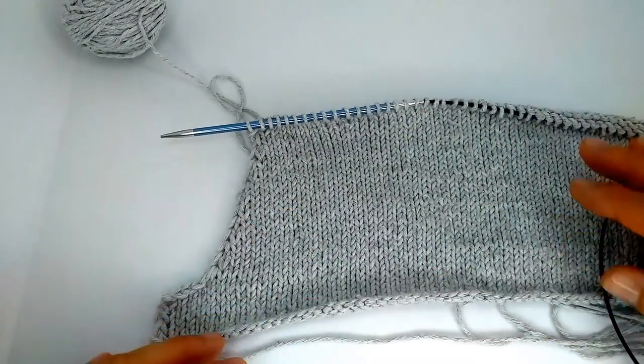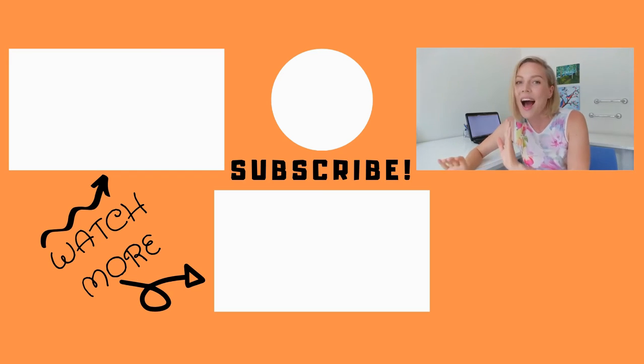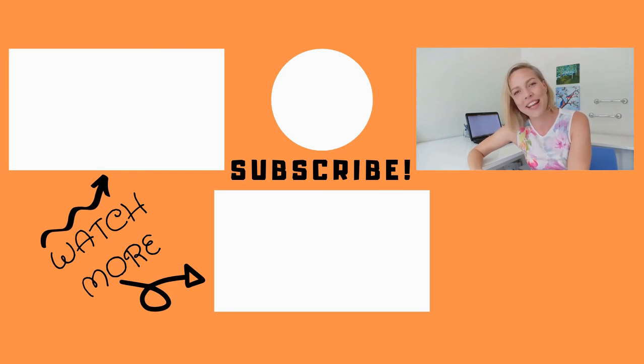I hope you enjoyed this video! Thank you for watching — please press the like button and subscribe to my channel so you don't miss any new videos. That way I know to post more videos on different topics. Until then, goodbye and see you in my next video!